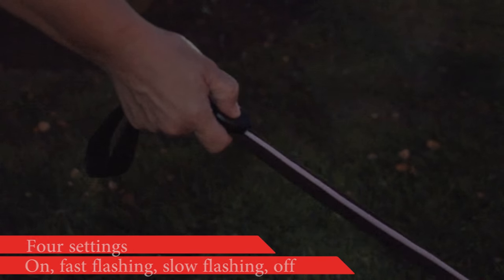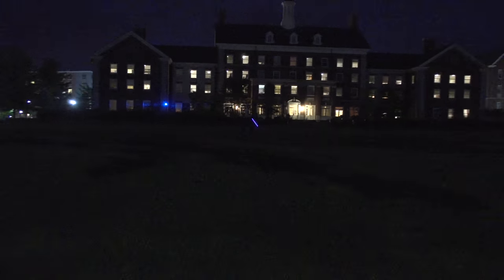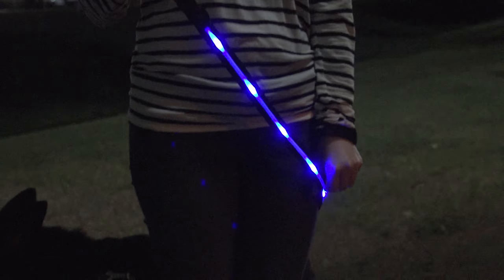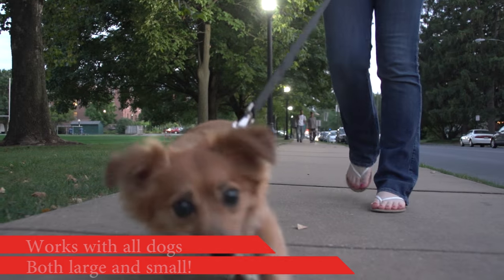Easily switch the bright LED lights between on, flashing, or off with the push of a button, and rest assured that others can see you from both near and far. The padded comfort handle, durable hook, and sturdy one-inch nylon construction give you the peace of mind to walk any dog, large or small, up to 125 pounds.